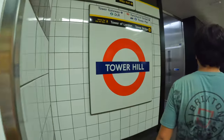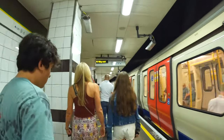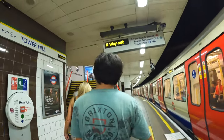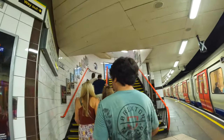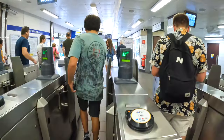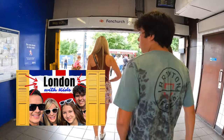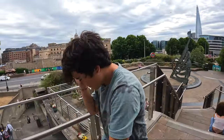Eventually we made it to our destination. Remember, when you're in London the tube is the quickest and easiest way to get around the city. We hope this video gave you some tips and tricks on how to ride the tube. The last thing you need to do when exiting the tube is tap your card and exit through the green arrows. That's about it for this video, but don't forget to check out our full video on our time in London.